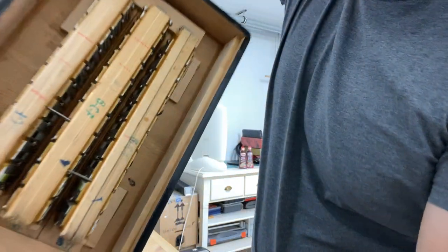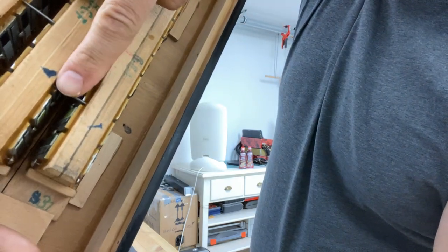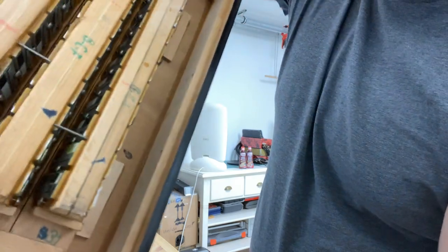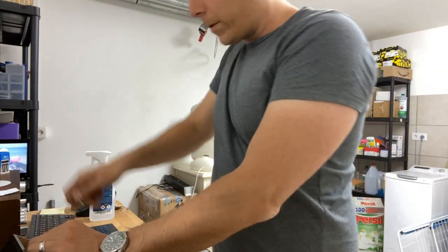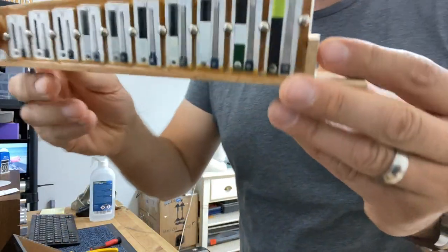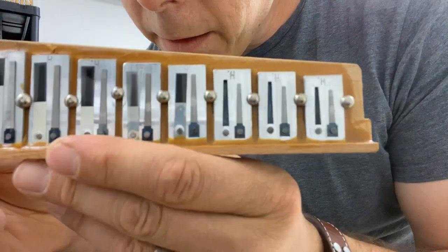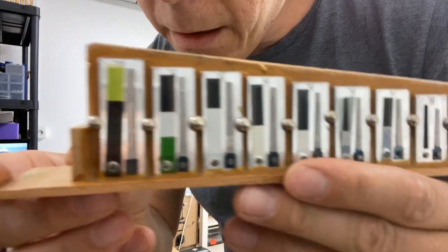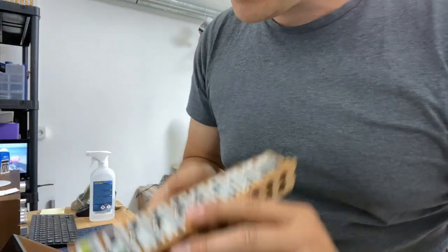I'm just going to undo these screws — it's really easy — and take out these pins. These pins are what connect the reed blocks together for distributing the sound. I've already got it out and they look pretty clean. In fact, I wouldn't be surprised if these have recently been tuned up, but let's just have a look.